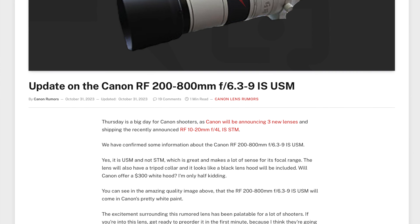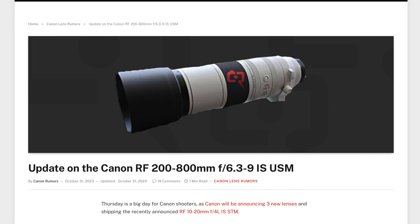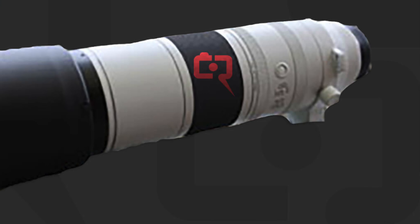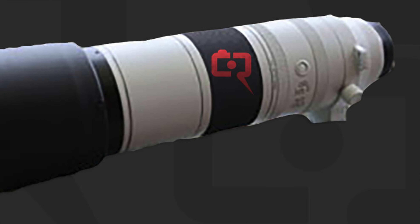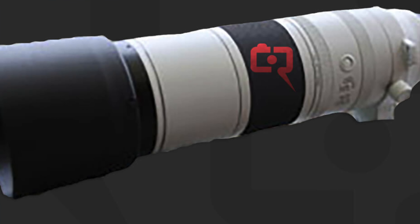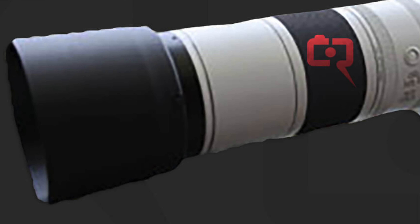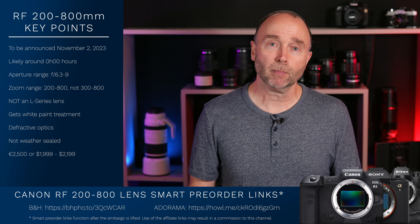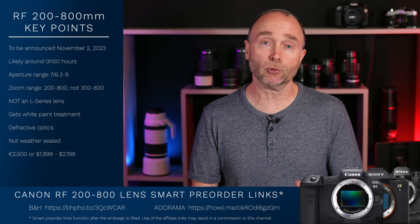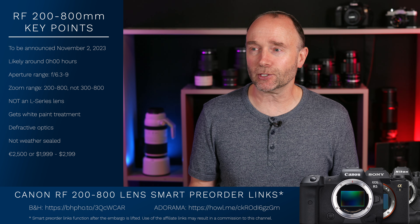Canon Rumors posted an image of the lens — and I've got to warn you, it's a pretty bad image. As I start to zoom in, you're going to notice it starts to break down. But this does confirm it's a big white lens, and it looks like a high-quality lens. If the image is accurate, the lens comes with a hood, which the Canon RF 800mm f11 didn't. It's going to be priced at around $2,000 to $2,200, or about €2,500.